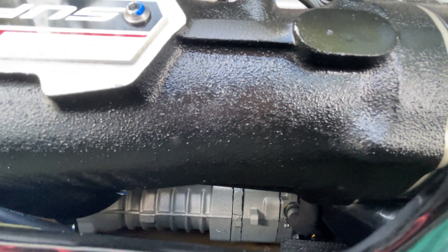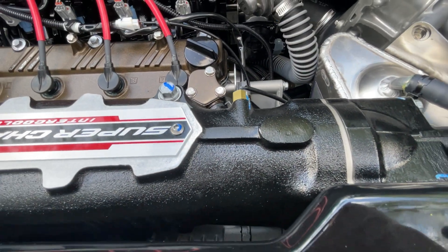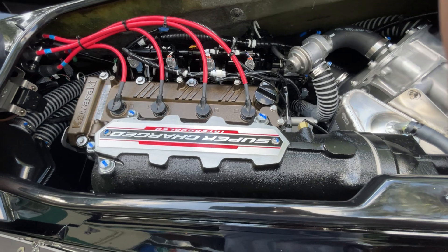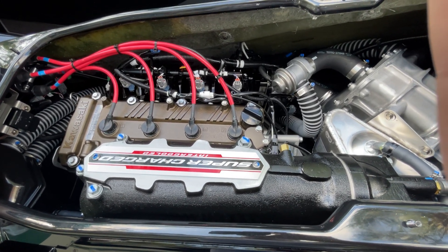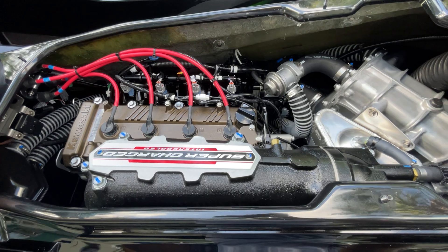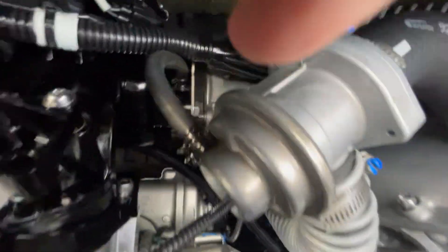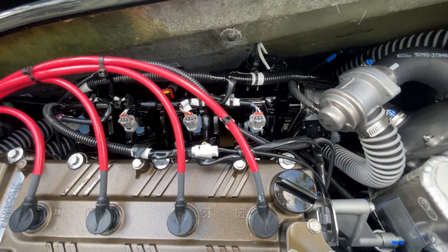That pumps 16.8 pounds of boost into the motor. I believe at full throttle you'll burn about 24 gallons an hour, with a range of about 55 miles — that's pegged. And that's all fed by our 60 millimeter Mikuni throttle body and a direct fuel injection rail.